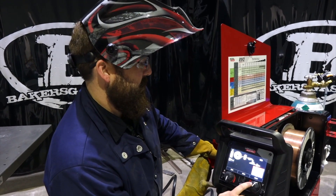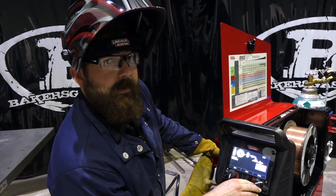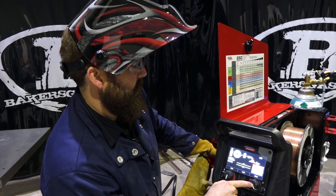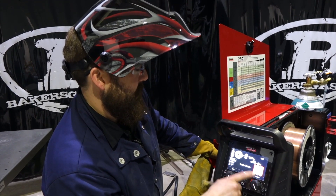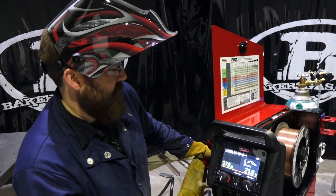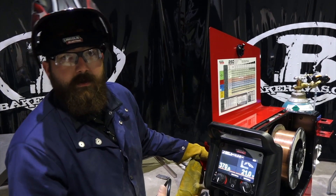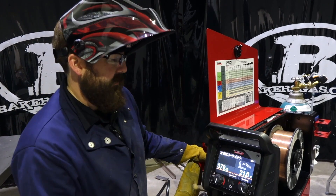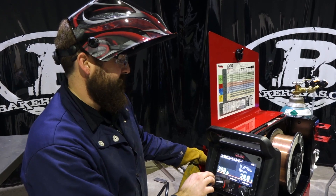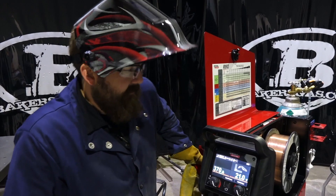We're using steel, we've got 0.035 wire, argon CO2 running 75/25, and we're going to weld on some quarter inch. Positive polarity — it gives me a settings recommendation: 21 volts, 370 inches a minute. That is their Ready Set Weld — it's already pre-loaded with parameters that you can change. It will give you a red indicator if you're outside their recommended settings.